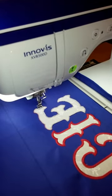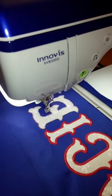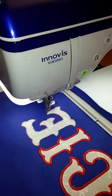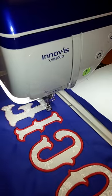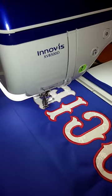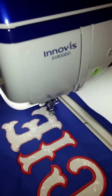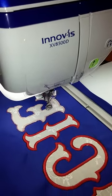The machine is stitching around the outside of the appliqué again, and then it will stitch on the inside, preparing for the next stitch which will be the zigzag.